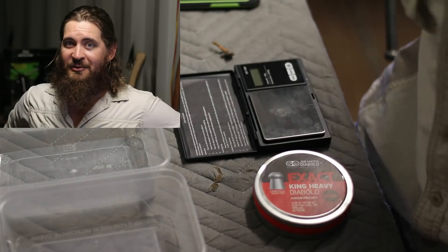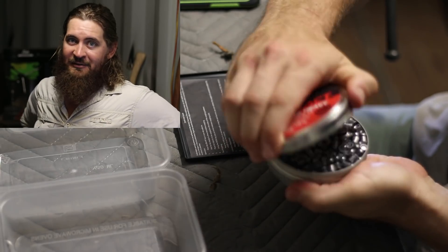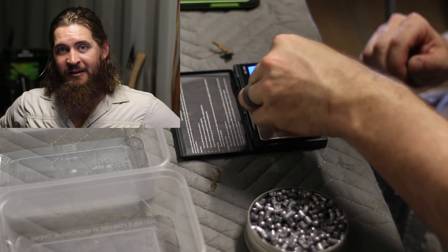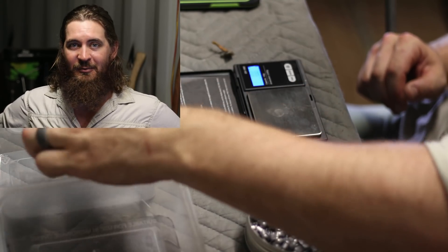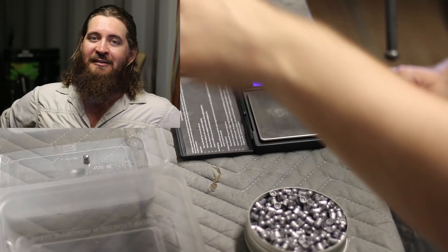Tip number five: ammunition selection. There's no point in buying an expensive gun and feeding it trash ammunition. You need to either use what FX recommends or buy a whole bunch of different types of ammo and try them. Typically for FX guns that's going to be the ones they recommend. You can tune your gun for different ammo types, but I'd highly recommend sticking with JSBs if they work for you. Further to that, you can sort your pellets by weight and by skirt diameter — there's a whole bunch of tools you can purchase, and it's a really fun thing to nerd out on.